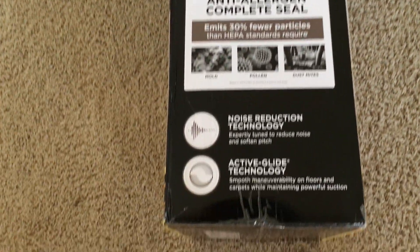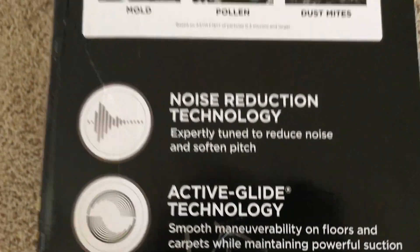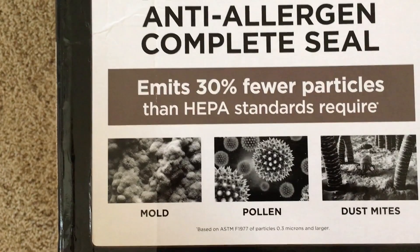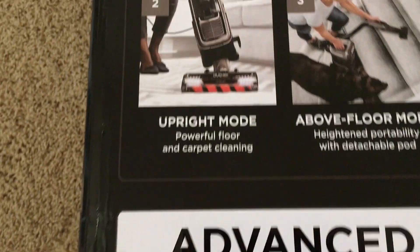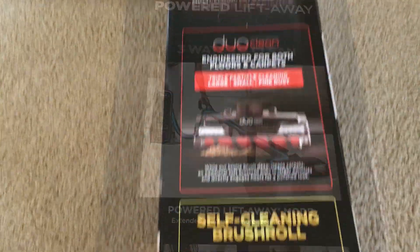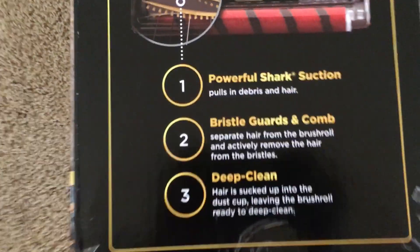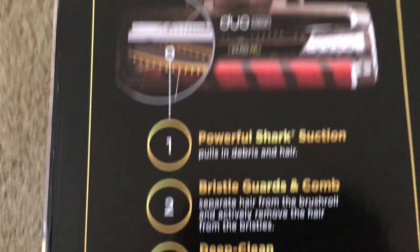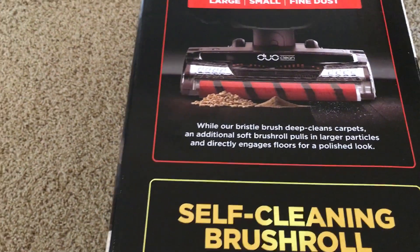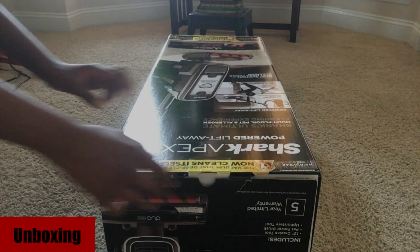The vacuum has an advanced allergen seal so that you don't have to worry about sneezing during your regular cleaning session. It has several modes like an upright standard vacuum mode, an above floor mode which is useful for stairs, and powered lift-away mode which can easily clean under low areas that your usual vacuum can't get to. The vacuum has bristle guards and combs which will separate the hair from the brush roll and bristle brush, making it a self-cleaning vacuum. The brush roll can pick up particulates while the bristle brush can deep clean carpets, making this vacuum an all-in-one floor cleaner.